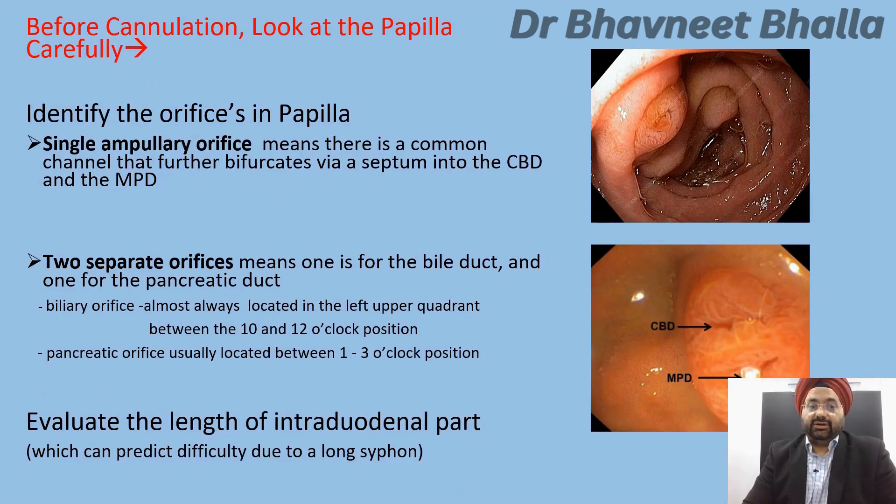Before cannulation, look at the papilla carefully and try to identify the orifices. If you see a single ampullary orifice, this means there is a common channel that bifurcates via a septum into the CBD and MPD. If you see two separate orifices, one is for the biliary duct and the other for the pancreatic duct. The biliary orifice is almost always located between 10 and 12 o'clock, and the pancreatic orifice is usually between 1 and 3 o'clock. Also evaluate the length of the intraduodenal part of the papilla, which can predict difficulty due to a long siphon.